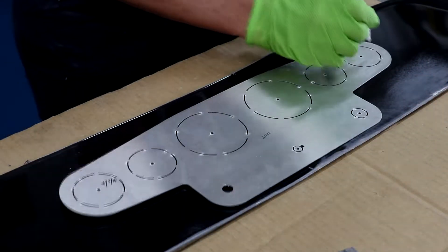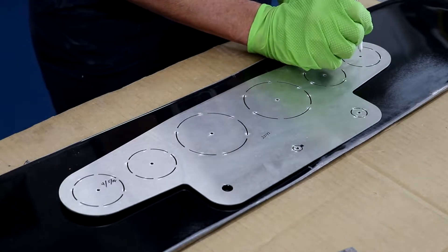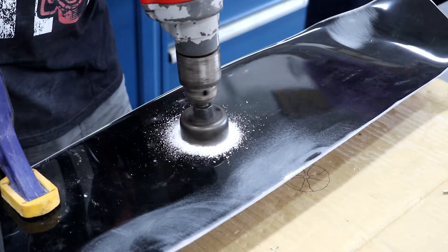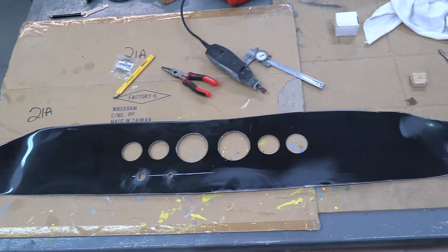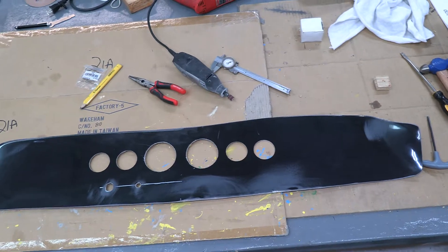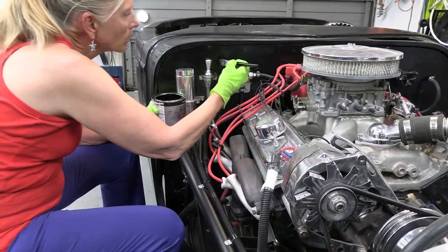We laid out the gauges and we got the holes drilled. Then later we'll have to figure out how we're going to finish the dash. Also, Joan did some touch-up painting on the firewall to cover up some of the scratches we made along the way.